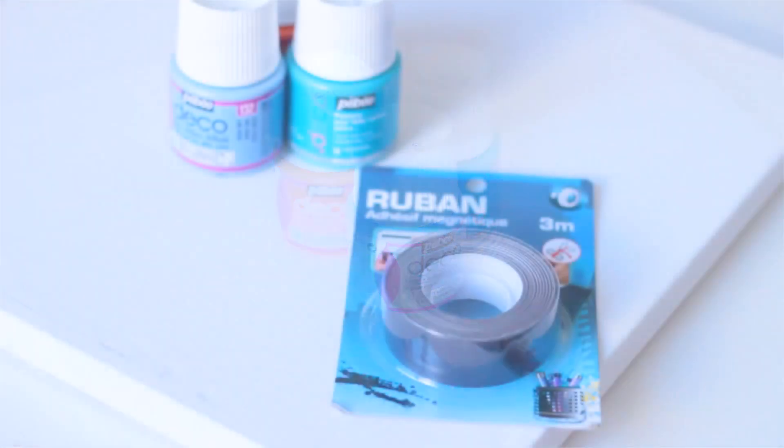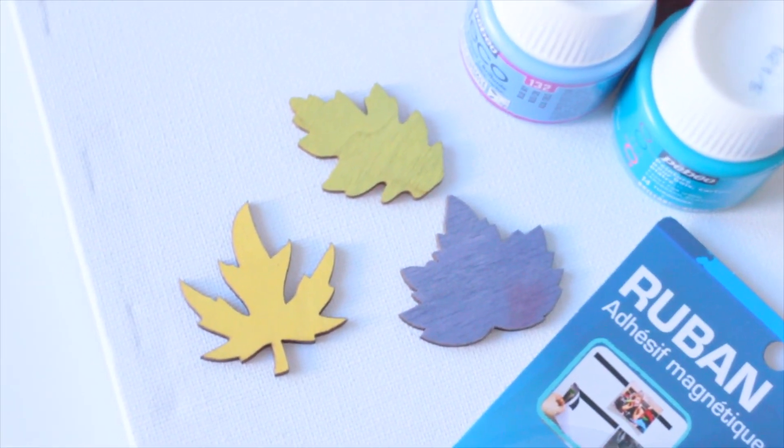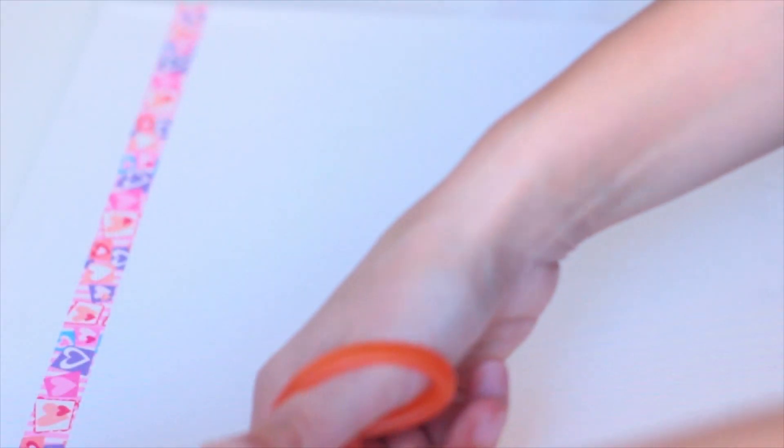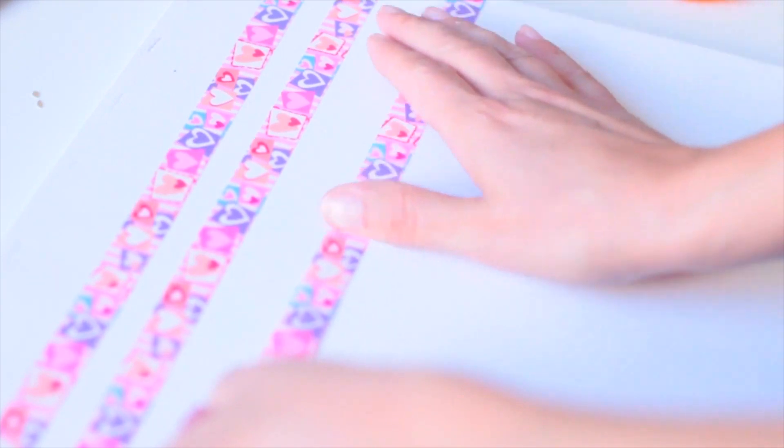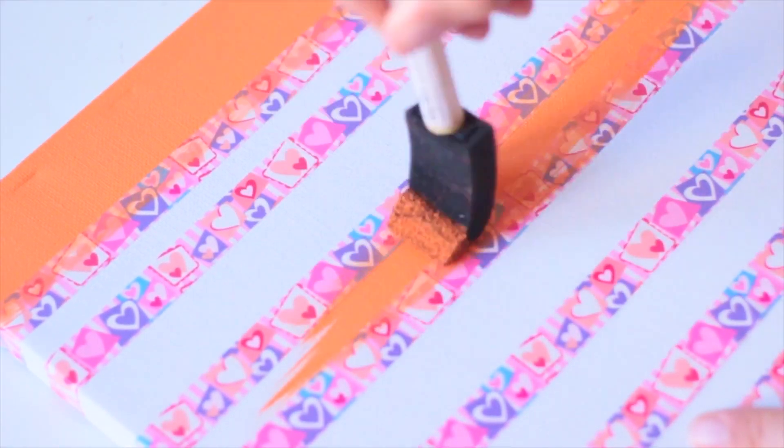Pour ce prochain DIY, je vais prendre trois couleurs de mon choix — c'est facultatif — ainsi qu'un ruban magnétique et des petites formes, aussi facultatifs. Je vais prendre du masking tape. Je voulais préciser que c'est du masking tape que je n'aime pas du tout, acheté exprès à un tout petit prix pour ce genre de choses. Donc ne vous offusquez pas. Le masking tape que j'ai et qui est très joli, je ne l'utilise pas pour ça. J'espère que c'est clair cette fois.